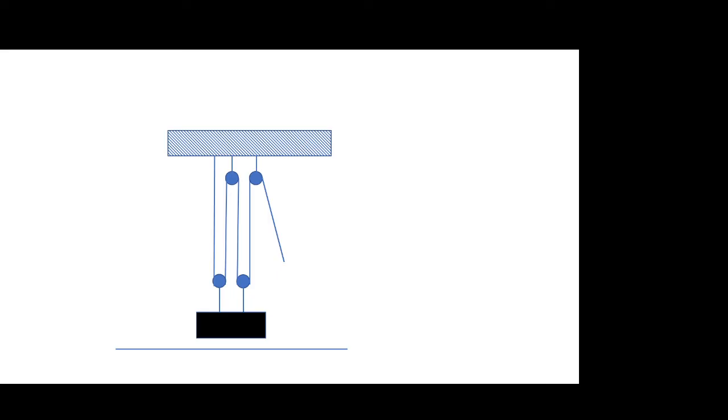Moving to the four-pulley configuration: the tension you put into the rope is now acting upward at four points instead of one. So any force I put into the rope is multiplied by a factor of four to lift the weight. Mathematically, four times the tension equals the weight, and rearranging, the tension needed is one-fourth of the weight. It takes a lot less force to lift the weight, but it comes at the expense of having to pull more rope.